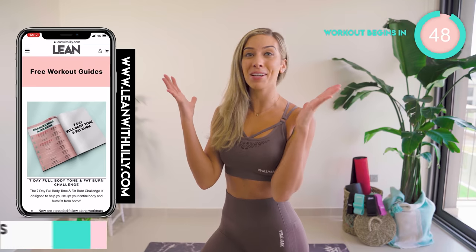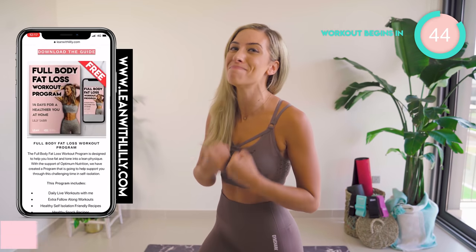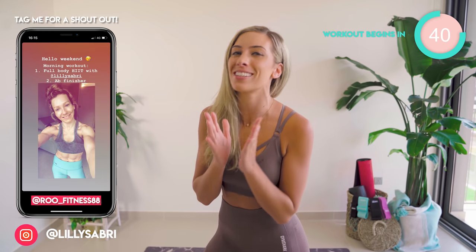Today's home workout is a flat belly abs burner. I'm going to be working into all four layers of your abs. It is going to burn. It's just seven minutes long, no equipment needed. I want you to do this for 14 days in a row.